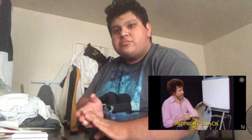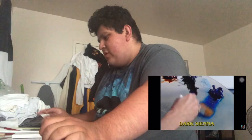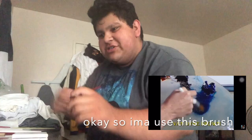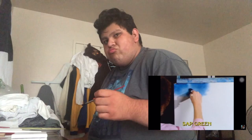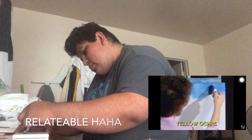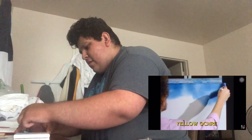Bob Ross is starting with a small amount of phthalo blue on the two-inch brush, tapping it firmly, then picking up a little midnight black too. He's doing these little X's - just tapping, dropping in the color. He says it automatically gets lighter as it goes down, lighter and lighter. It's like the rolling hills, like the way a teacher used to grade papers. Just little X's, which is what I have so far.